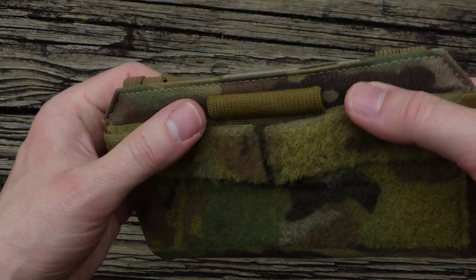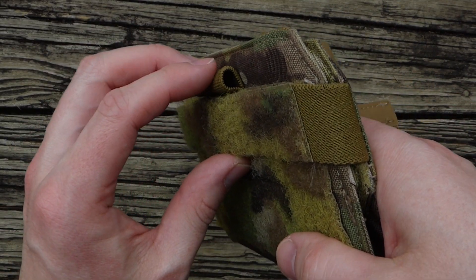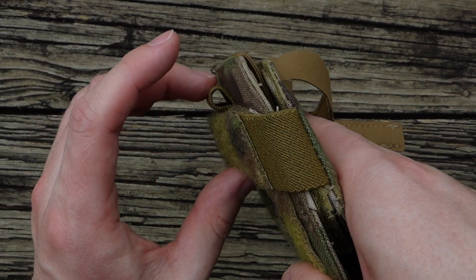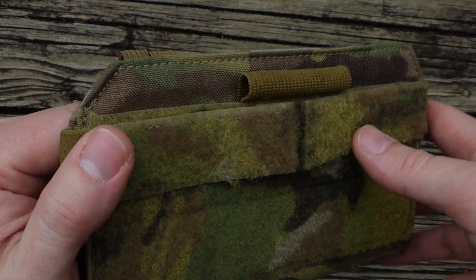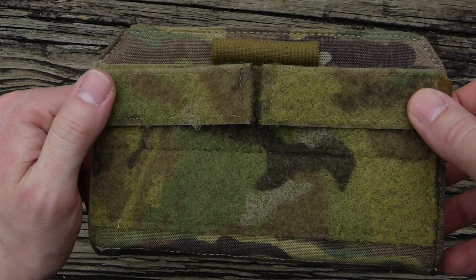You also have an elastic strap at the top here, which I think is designed for Sharpies or pens. I was able to fit a chem light through mine with a little bit of work, so you could run that.